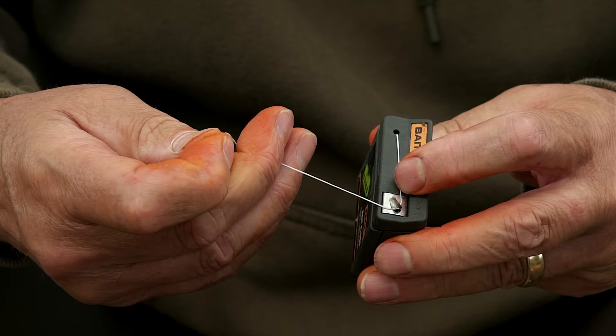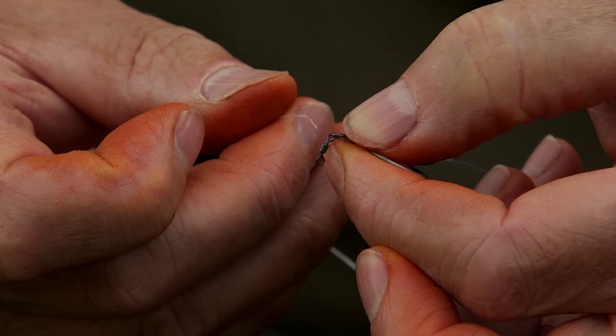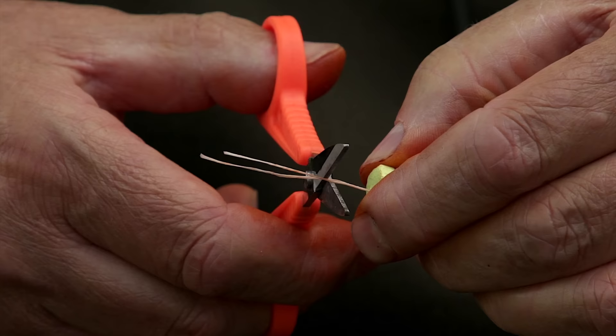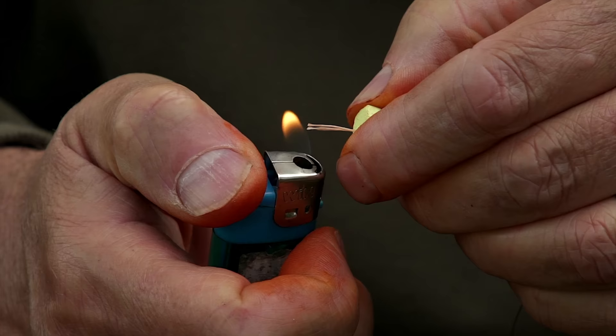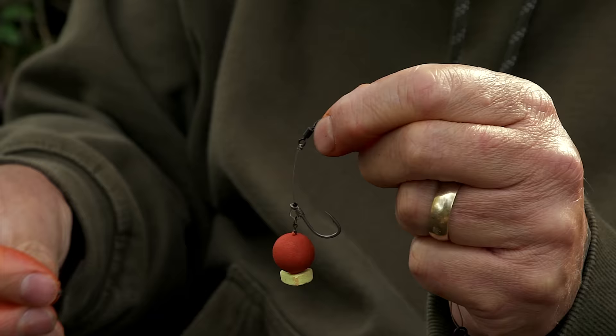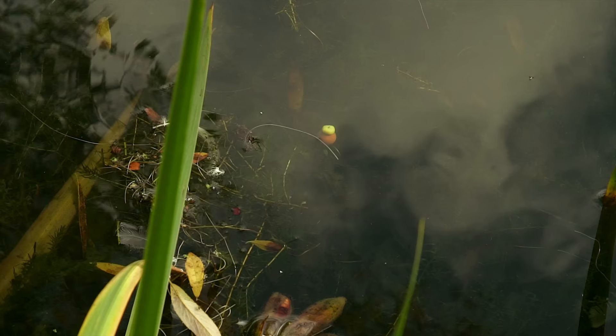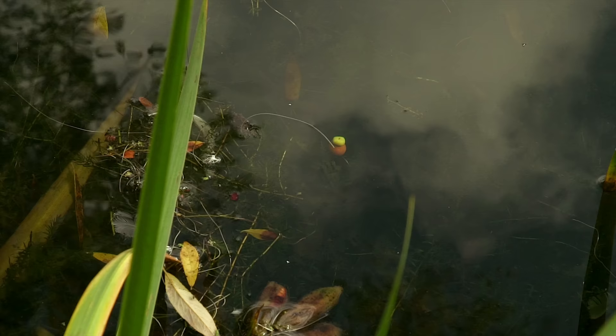The next thing to do is attach a hook bait. All I do is thread some bait floss through the micro swivel, pull it through with a needle through the bait, cut it off, and blob the top down to secure it onto the rig. Finally, with some rig putty attached down by the flexi ring swivel, I can adjust the hook bait to any buoyancy that I wish. Normally I want it to sink as slowly as possible, and after that we're ready to rock and roll.